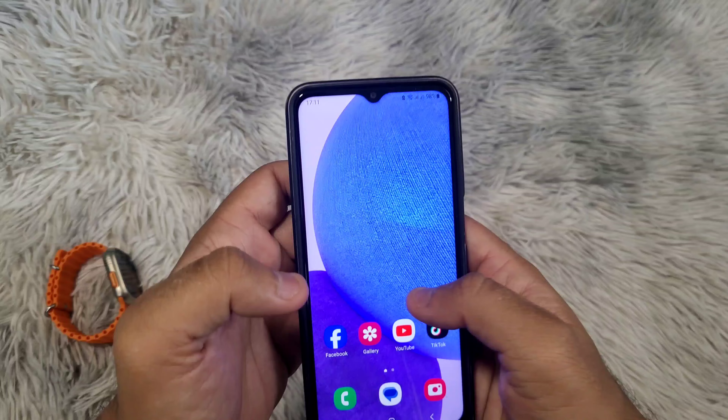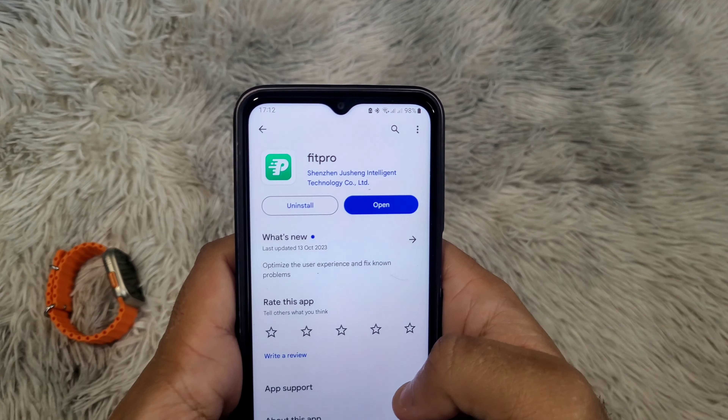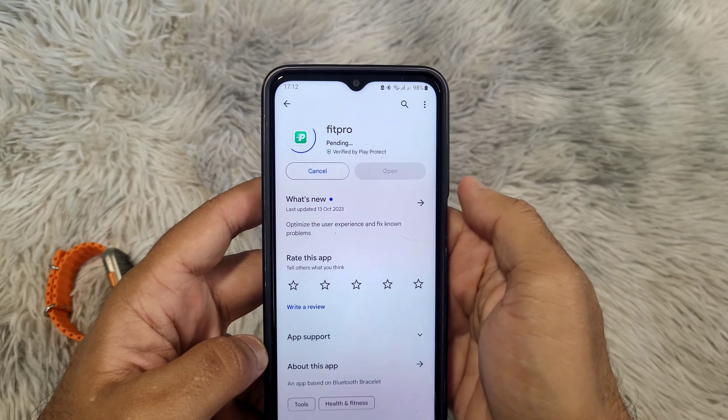Next, make sure the recommended application of the smartwatch is updated on your phone. You may need to uninstall and reinstall the application again if all the last eight solutions are not working for you.